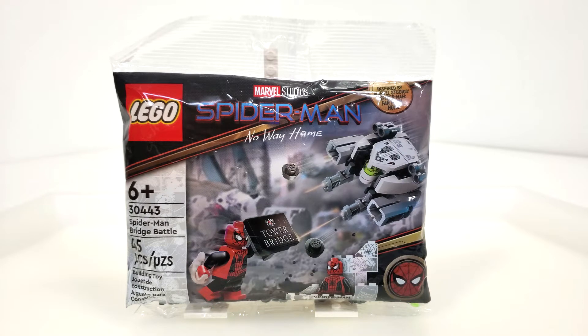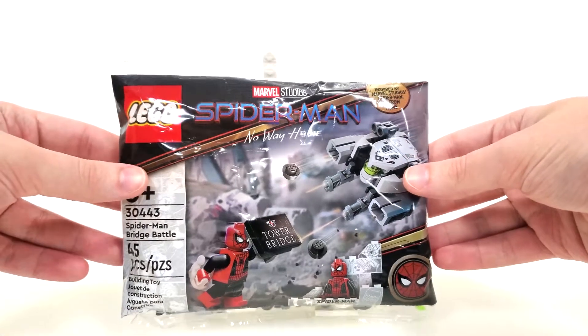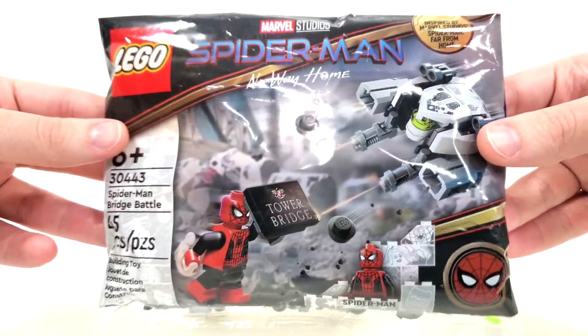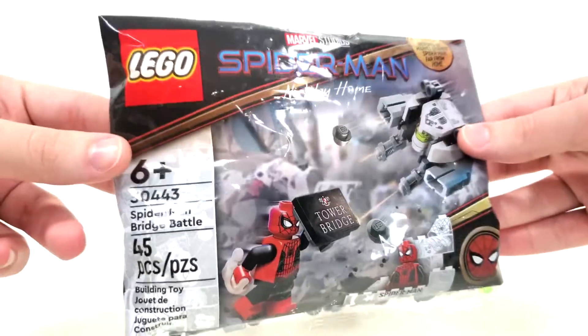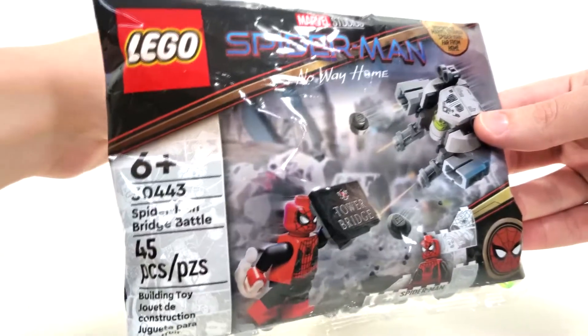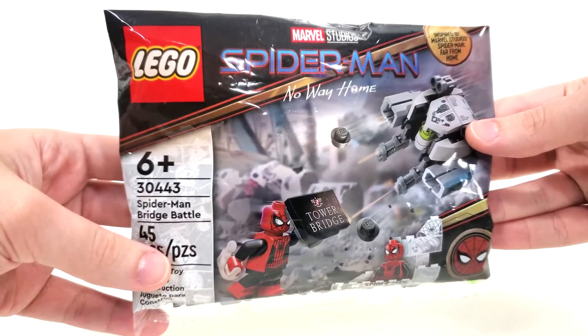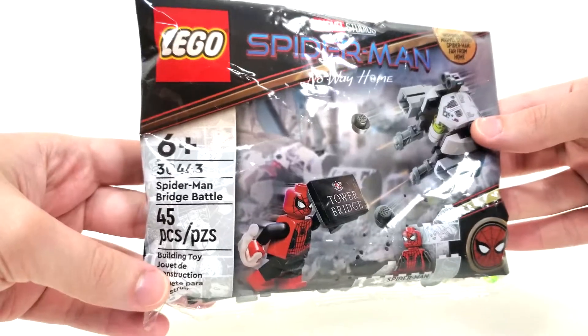Maybe they'll do another run closer to Christmas time, but I totally recommend ordering it online — it's still available at least as of me recording this. Other ways this polybag has been available include Toys R Us Canada, Legoland, and various mom and pop stores all the way back in January. They finally decided to bring it to North America in a wider situation, even though it's only about 10 units they're giving to certain stores, which is really frustrating and annoying.